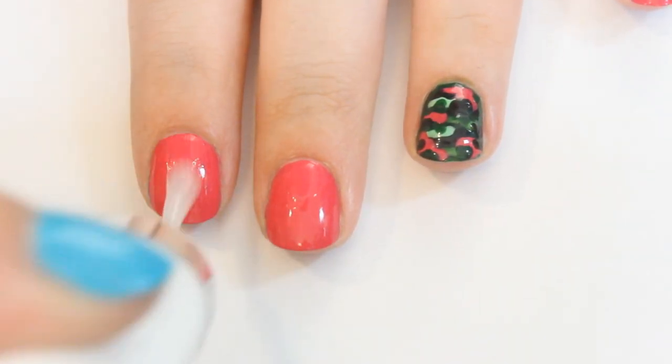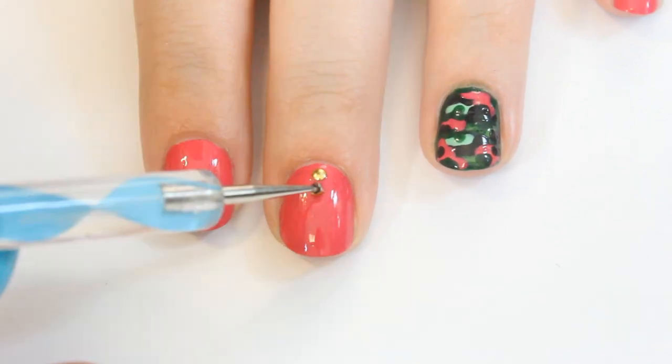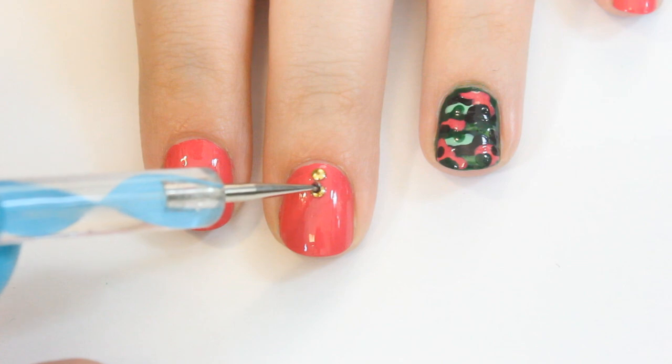On the hot pink nails, use clear nail polish to glue on 2 gold studs. If you don't have studs, no worries — just place 2 gold dots with nail polish to create a faux stud look.